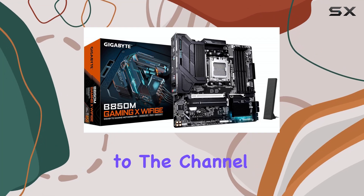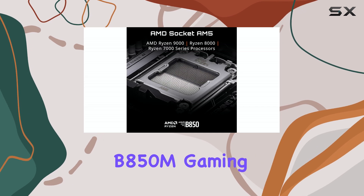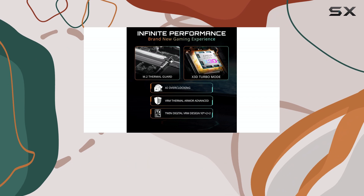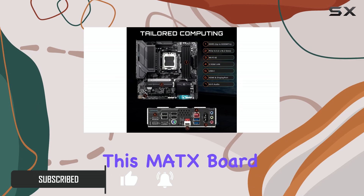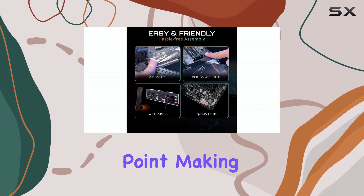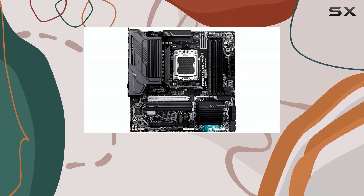Hello, everyone. Welcome back to the channel. Today, we're diving deep into the Gigabyte B850M Gaming X Wi-Fi 6E motherboard, a compelling option for those looking to build a budget-friendly AMD AM5 system. This MATX board packs a surprising amount of features for its price point, making it a strong contender for gamers and PC enthusiasts alike.